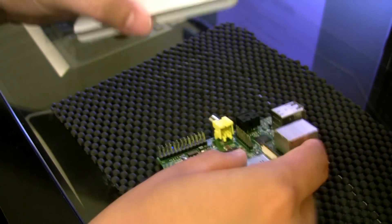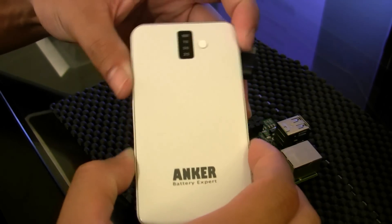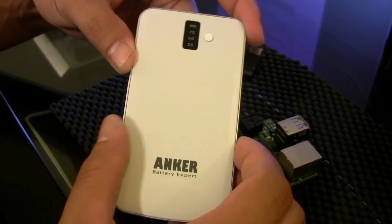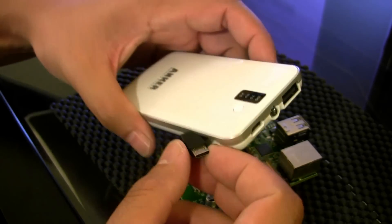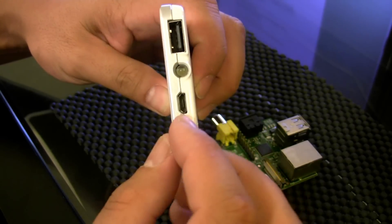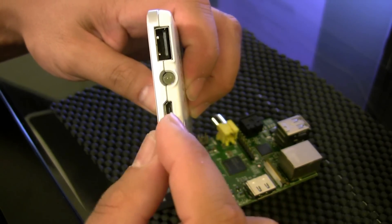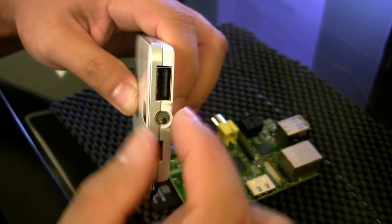I'm going to go ahead and plug this in now. What I'll be using is this external battery pack — this is not something you necessarily need, you could just use a regular wall charger for your cell phone. But I'm using this as sort of an uninterruptible power supply. It's got a micro USB port here.